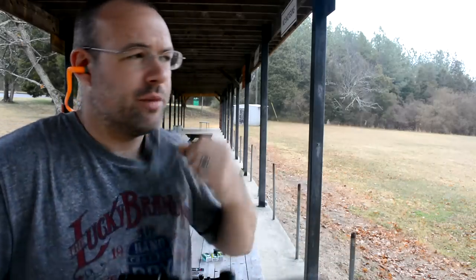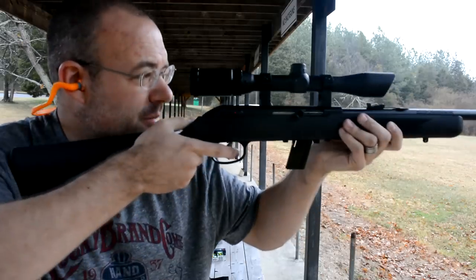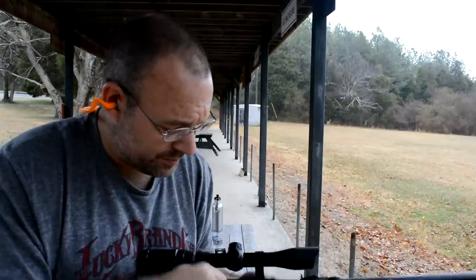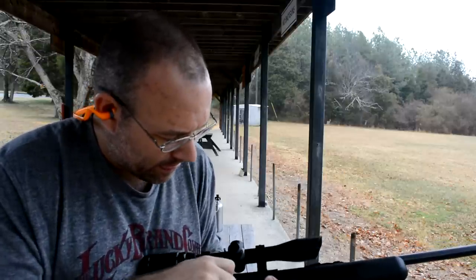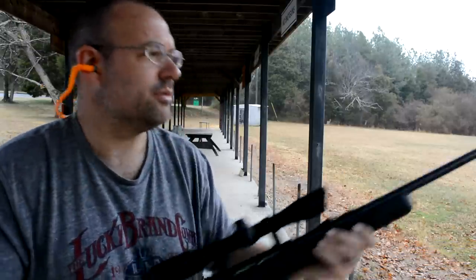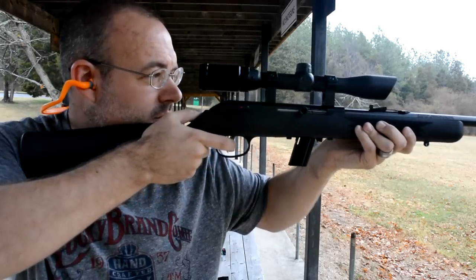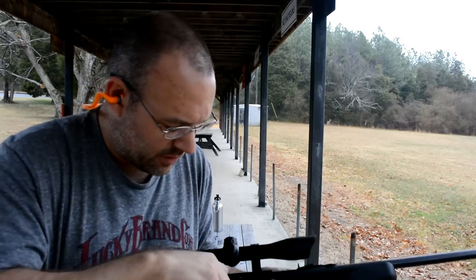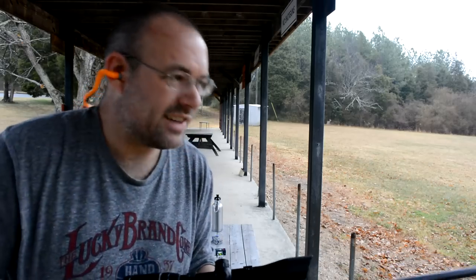Savage 64 — it chambered right up, that's good. There's some movement in the bolt. It went in with some coaxing. That's kind of viable, I guess — in a bolt-action kind of way, out of a semi-automatic.